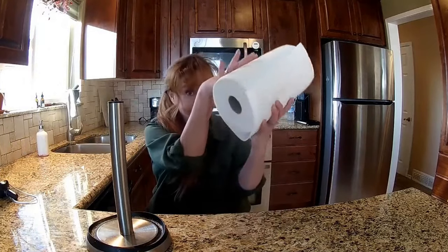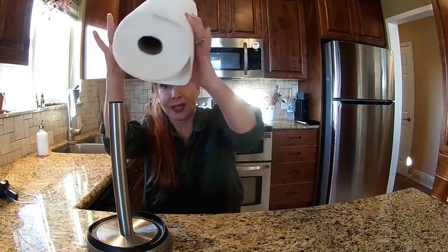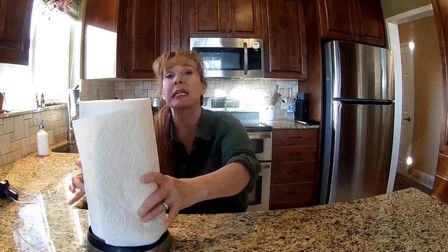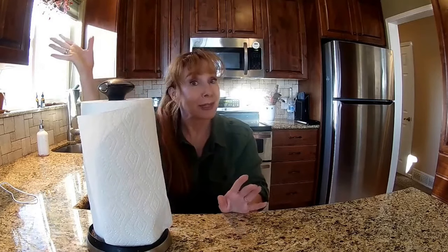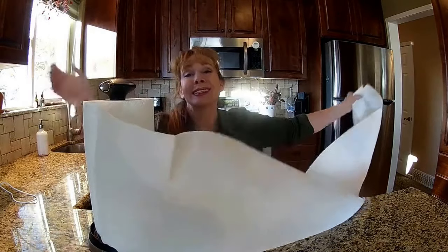So let me introduce you to the system. You see, there's a hole in the paper towel that slides directly over the spindle of the paper towel holder. Then, as you lift the tab, this will keep the paper towels stable on the paper towel holder, and thus you can go with abandon. Yes!